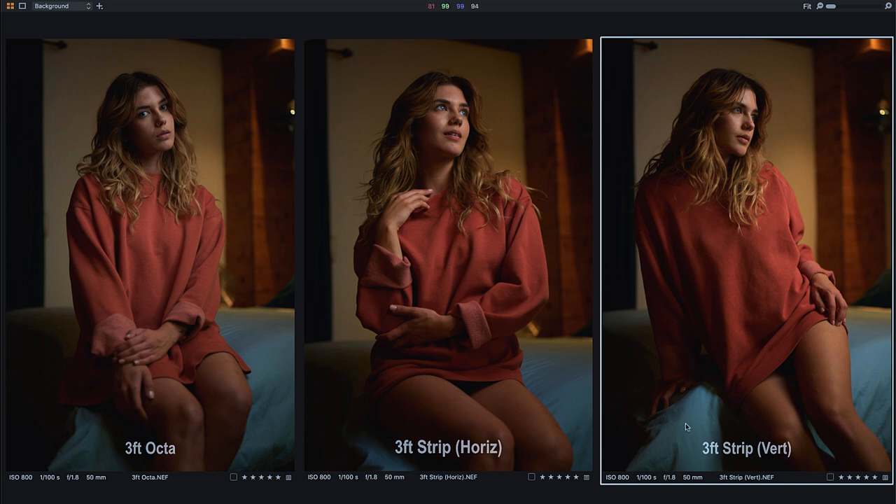It's easy to use the strip horizontally and vertically to create very similar light to the octabox, allowing you to use it for travel, avoiding a parachute effect in the wind on location, and fitting into narrow situations like small kitchens and hallways where an octabox can't fit. You can even shoot under the strip where an octabox in frame would block part of your shot. That's why I take my strip on trips instead of my three-foot octa — it fits on the side of my bag and still gives me similar light output across the body and face.